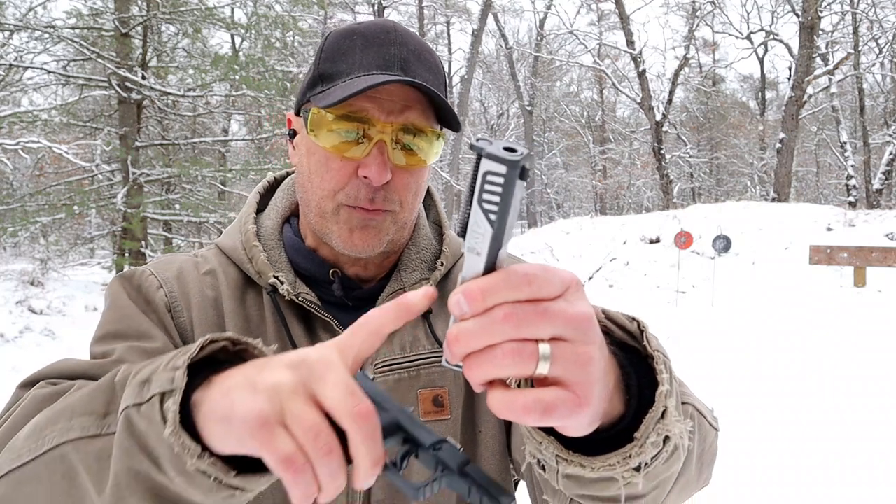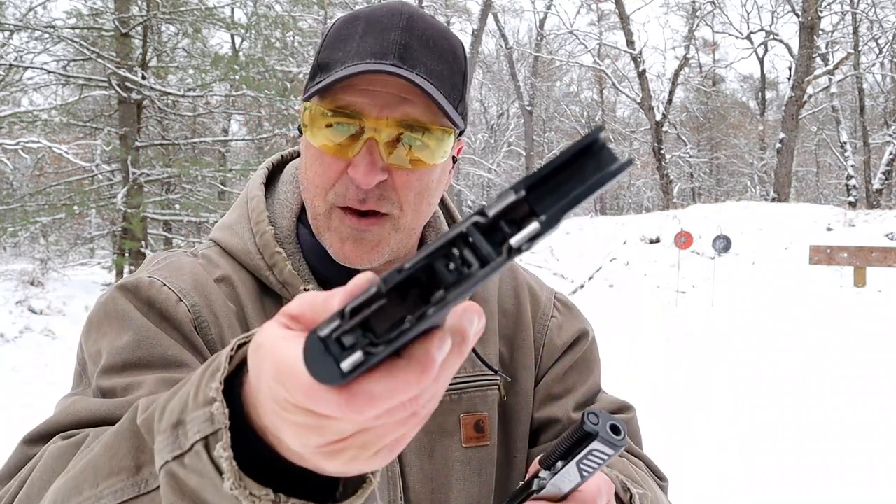Pull the trigger and off comes the slide. A captured recoil spring. 3.5 inch barrel, by the way. And there is the frame.